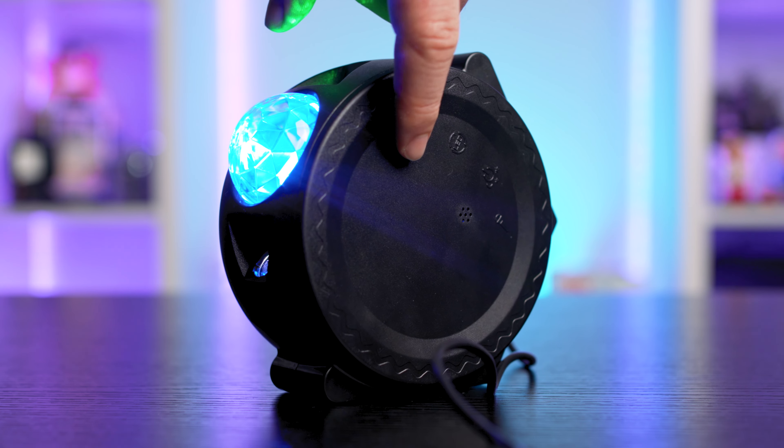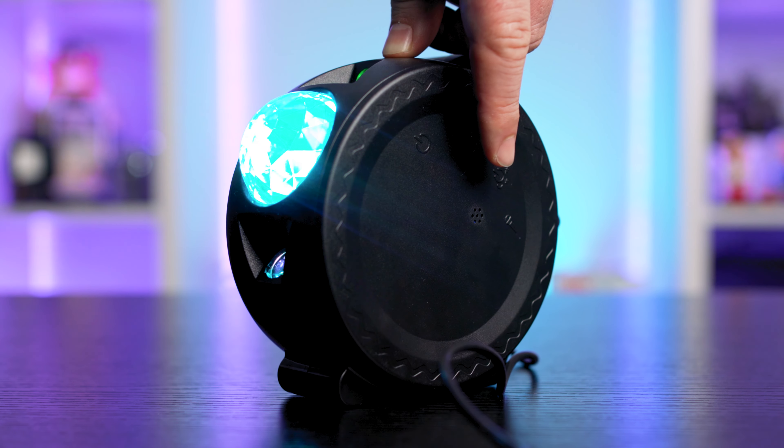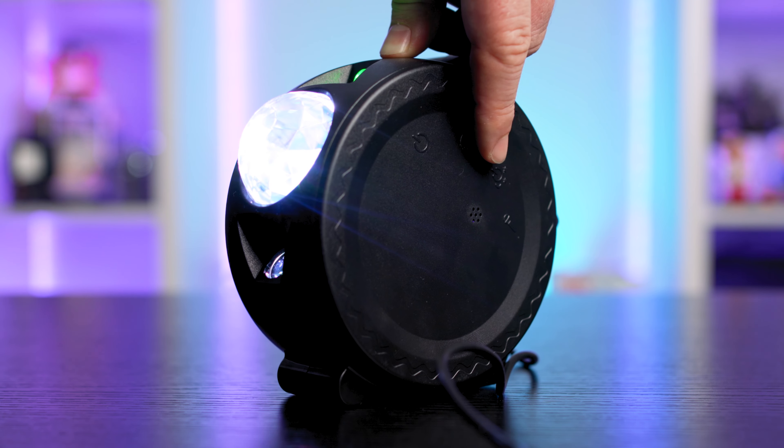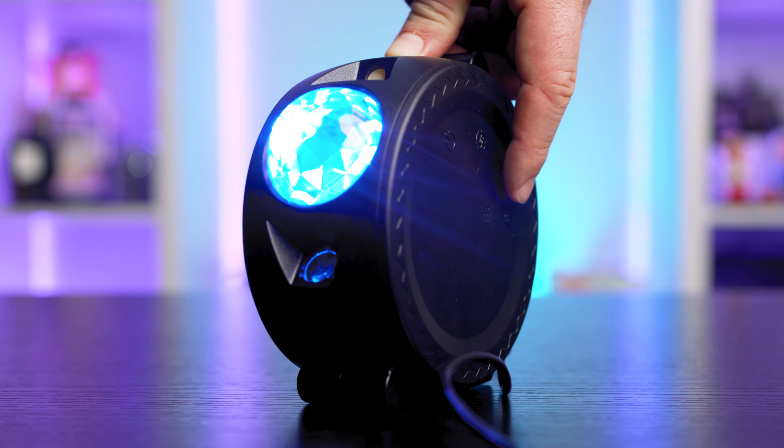The buttons are touch sensitive, and when I say sensitive, I mean sensitive. Every time I wanted to move the light, I accidentally turned it off or switched colour or turned the stars off. The lightest of touches will have your settings changed or the device powered off completely. It's really quite ridiculous, especially as the buttons are around the outside of the device. Proper buttons, or even centered buttons on the side, would have worked much better.